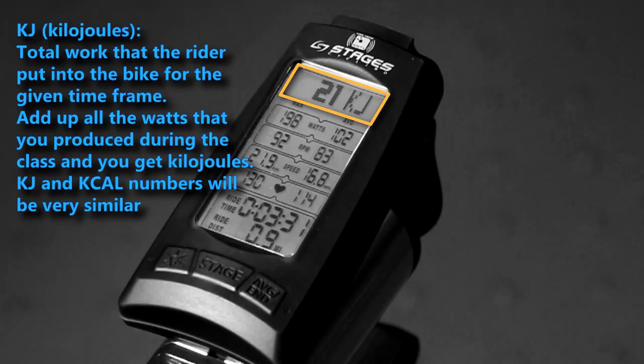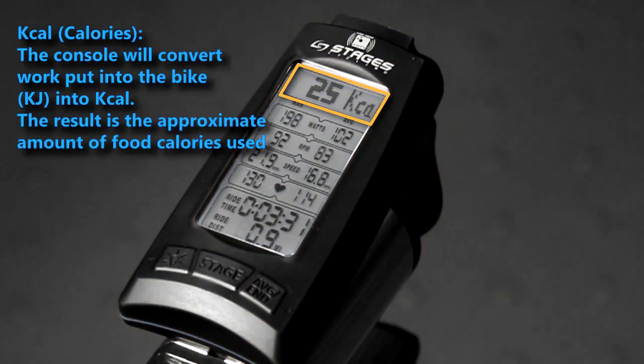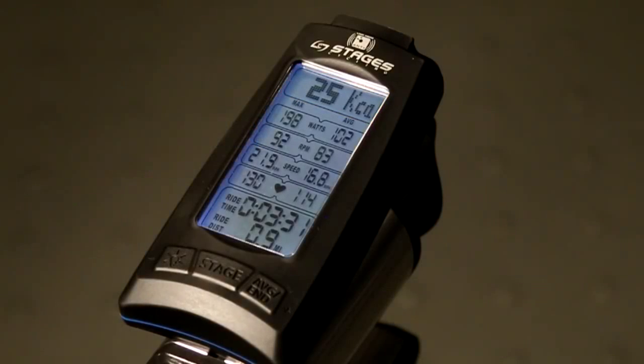Think of it as energy output over time. The console will convert work put into the bike over time — that's kilojoules — into kcal. The result is the approximate amount of food calories spent. When it comes to kcal shown at the end of your ride, remember: work done equals calories needed to do the work. There is no possible way that you burned any less calories than what's displayed on your screen. If counting calories matters to you, this is the most reliable number for managing your caloric requirements.